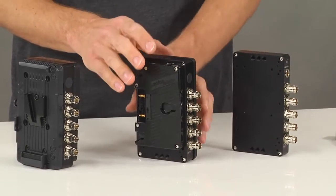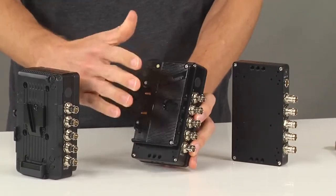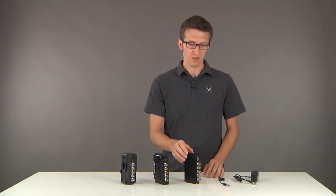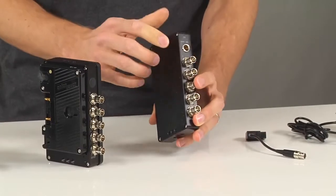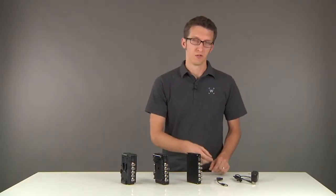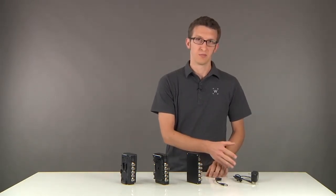The second is the same concept with the gold mount. This will sit between your gold mount battery and your existing gold mount plate. The third version is an independent plate, which has a 4-pin mini XLR input. In this version, we include a D-tap to mini 4-pin XLR cable, as well as an AC adapter.